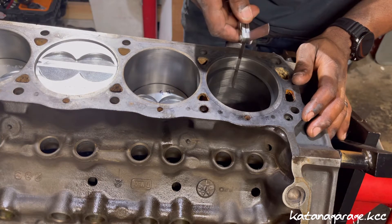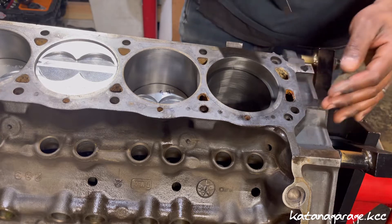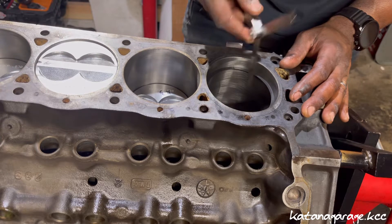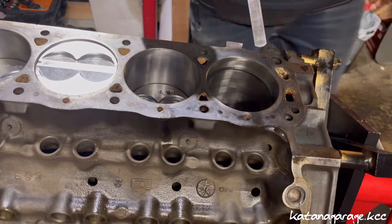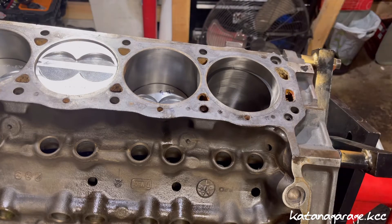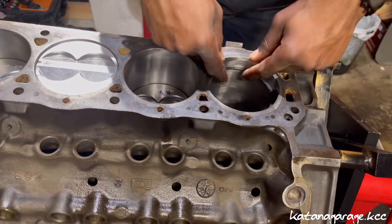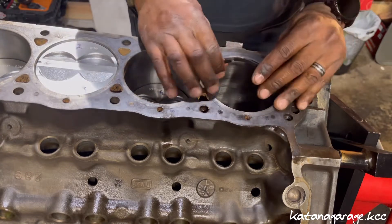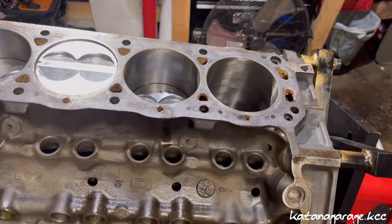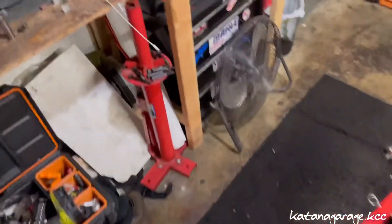We're going to be measuring 18 thousandths. The 18 thousandths goes through but a little tight — you might need to do a little bit more filing. Let's check the 20 thousandths. The 20 thousandths does not go through, and the 20 thousandths is going to be our target goal — that's what we're trying to achieve. So now we're going to pull the compression ring and go back to the bench.